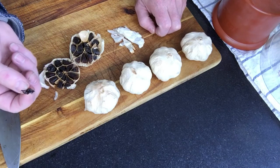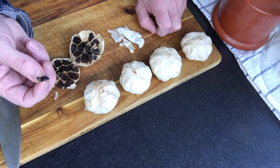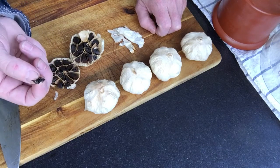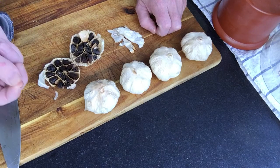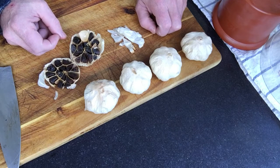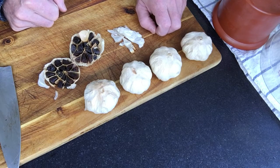It's like a cross between a prune and a date with a bit of a garlic hint. It's very sweet. That's awesome. Really, really nicely done. I like that.